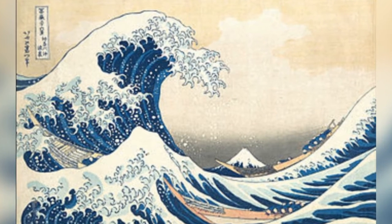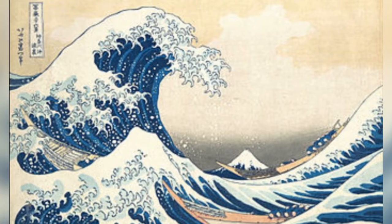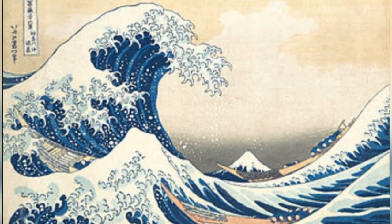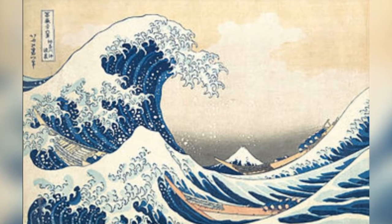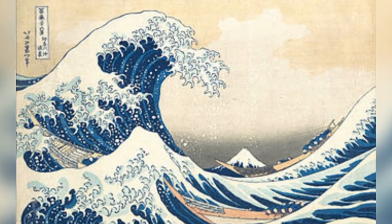Katsushika Hokusai made the Great Big Wave by making a print. He carved into a wooden block and then put ink on top and then placed his wooden block onto a piece of paper.